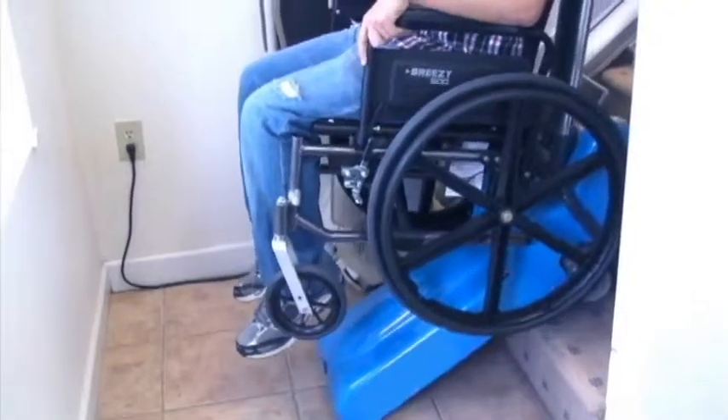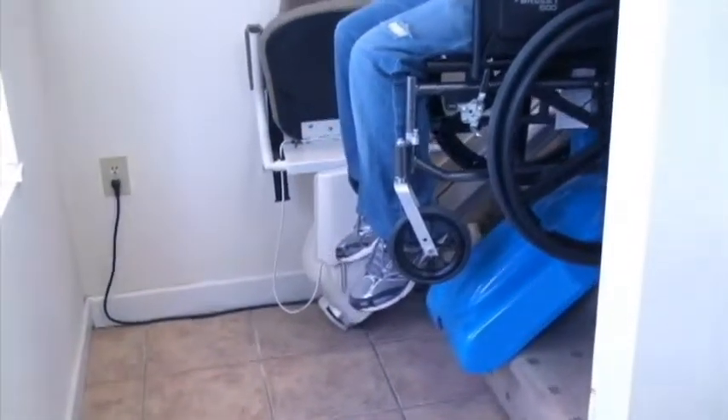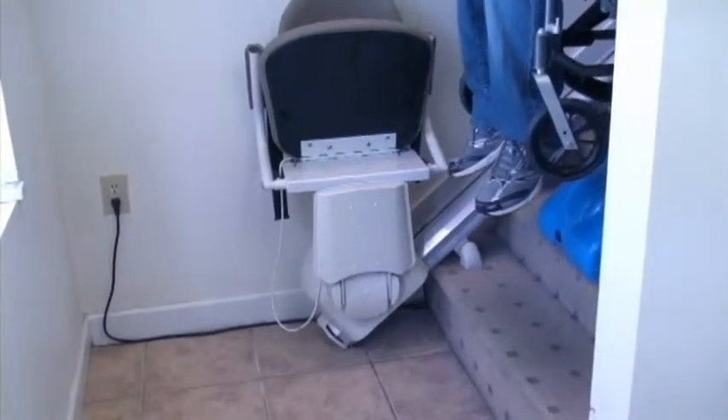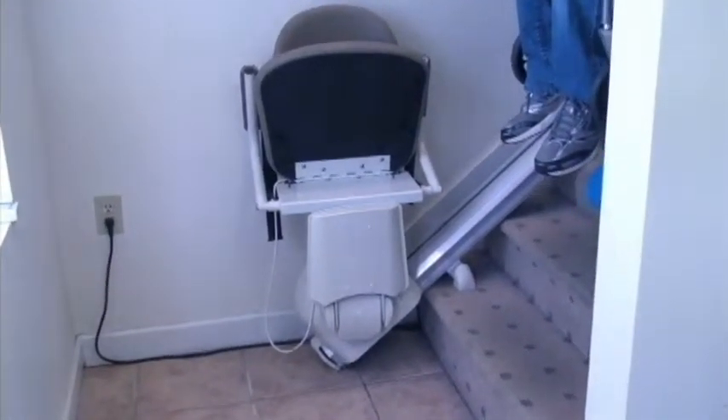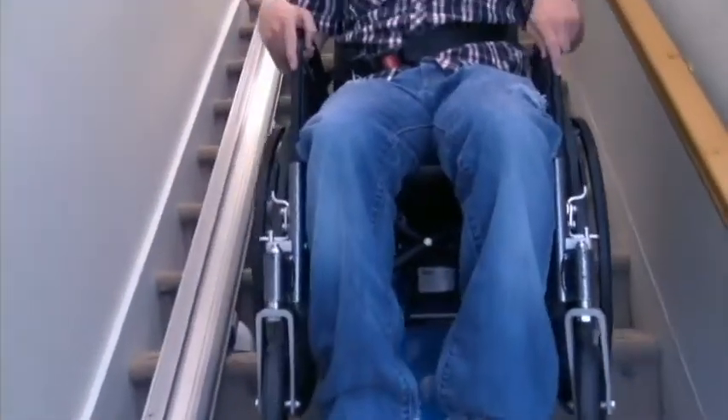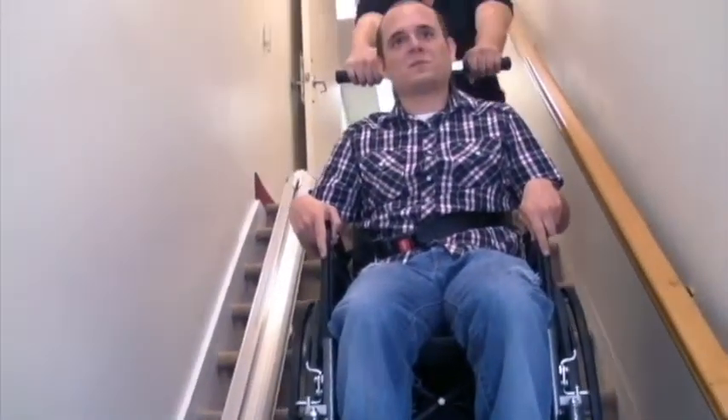For ascending, guide the machine to the edge of the first stair and press the ascend push button while firmly holding the steering bar with both hands. Travel up the stairs until the stair climber reaches the last stair.